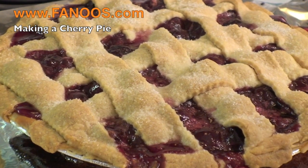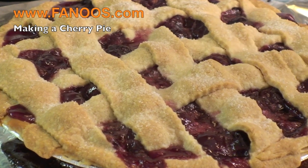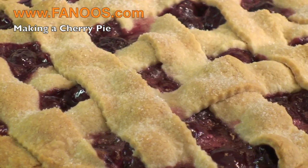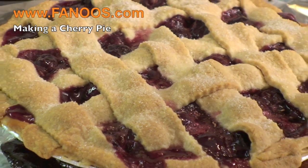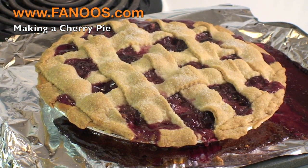The cherry pie is ready. As you can see, it's still boiling. After 15 minutes at 425 degrees Fahrenheit, we reduce the temperature to 350 and let it go on for nearly 50 minutes.